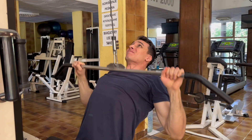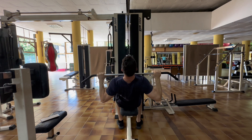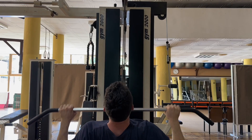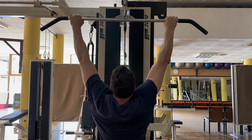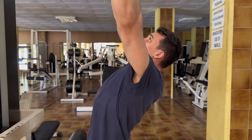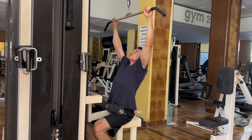Pull all the way down to your chest and squeeze your shoulders together to get a really good contraction of your back muscles. Then slowly control the weights all the way up and feel your back stretching. Open up your chest as you pull down because that will allow your elbows to travel further behind and engage your back better.